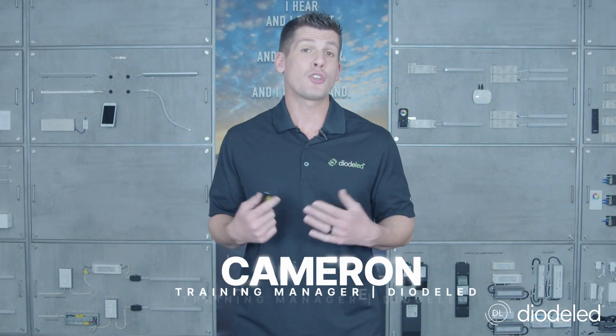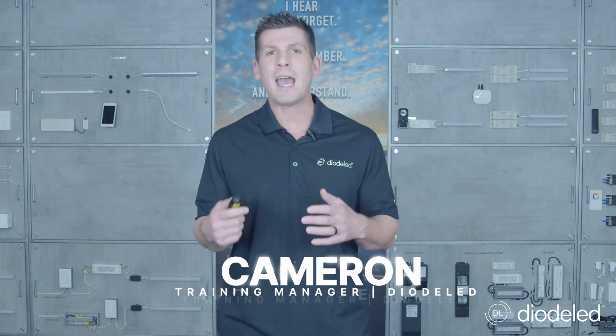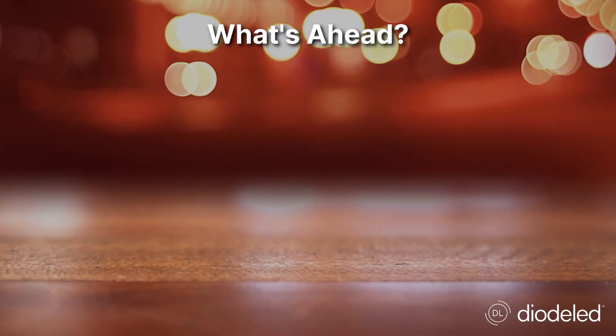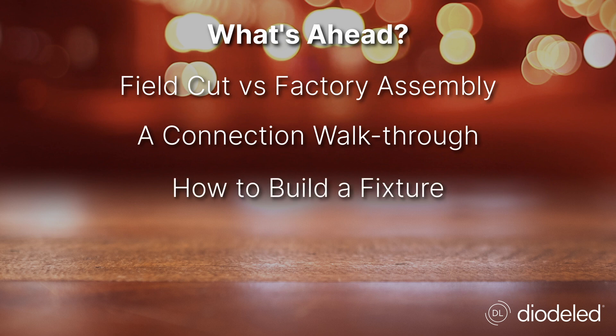Welcome back everyone. It's Cameron here over at Diode LED. I'm the training manager and today we're going to be talking about install — primarily how to prepare for an installation. The things you'll learn today are field cut versus factory assembly, a connection walkthrough, how to build a fixture, and even accessories.